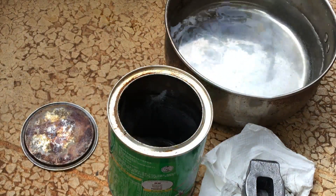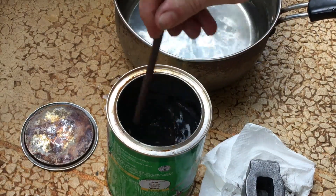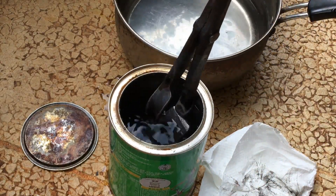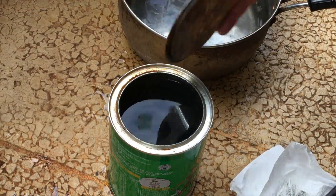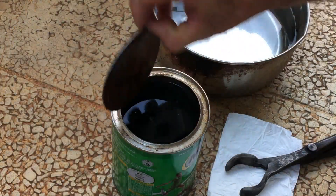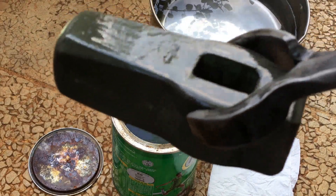I heated this water to a little bit more than warm, but not boiling. Something's happening — bubbling away. So this is actually a few hours later. The change is very dramatic — it's a very dark grey-greenish color.